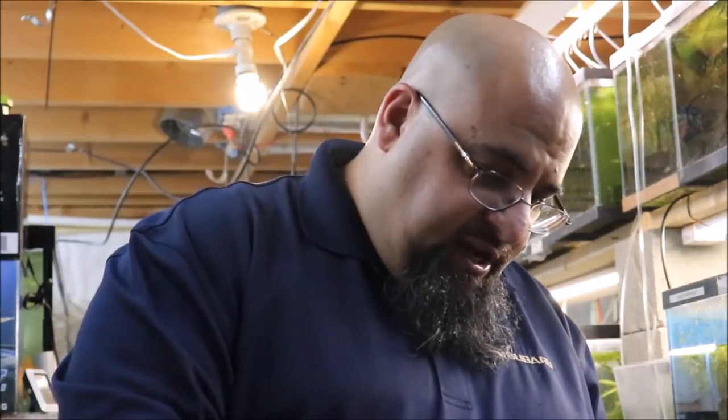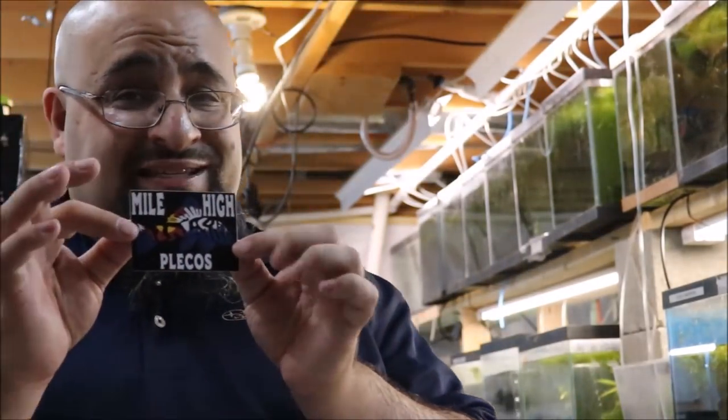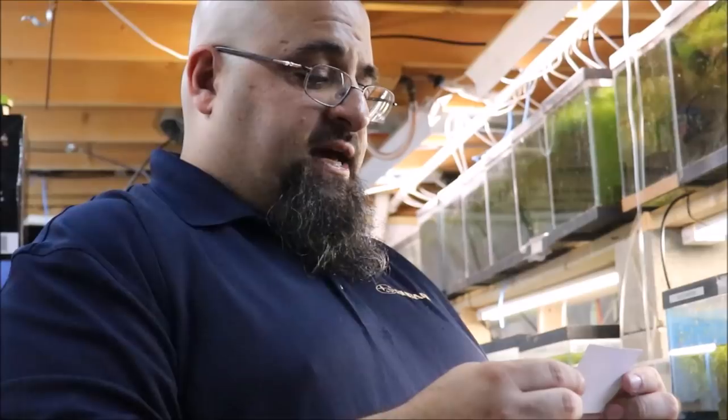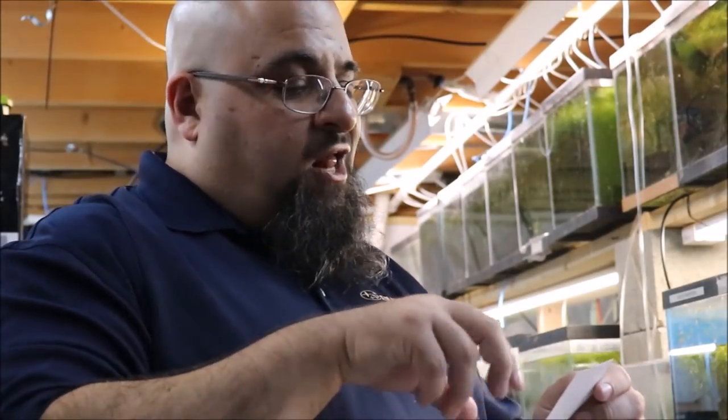Got my man knife. Always got to be careful when you open these boxes because you don't really know where the bag is, and you don't want to ruin the structural integrity of the bag before you're ready. This is taped quite well. Mike over at Mile High Plecos — never actually met him in person but we've spoken many times via the internet. Oh, a Mile High Plecos sticker — pretty damn cool. It's the Colorado flag in the shape of a pleco.